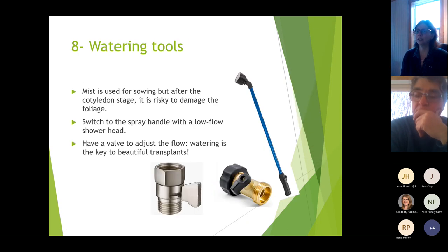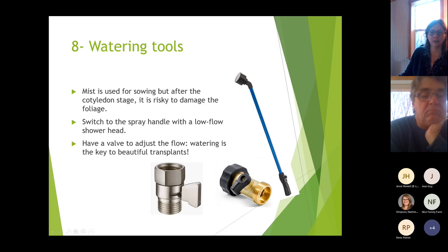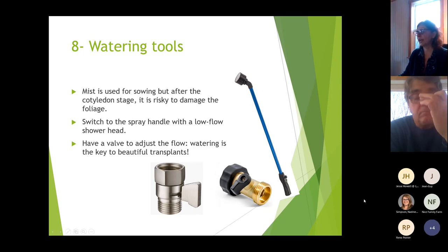For watering tools, mist is used for sowing, but after the cotyledon stage it risks damaging foliage, so switch to a spray handle with a low-flow shower head. Have a valve to adjust the flow. Watering is one key to making beautiful transplants — it's not a big investment and it will really help you deliver the right amount of water the right way. You can also control pressure to keep watering very regular.